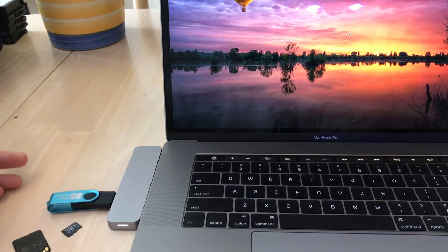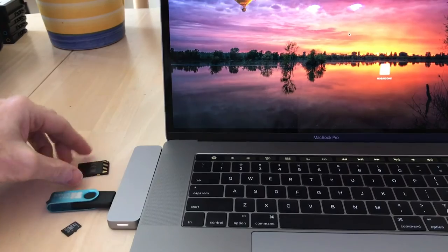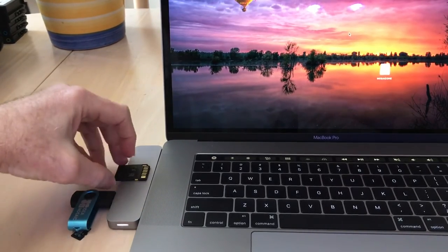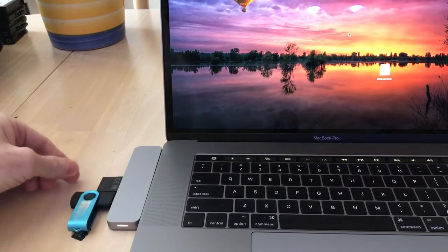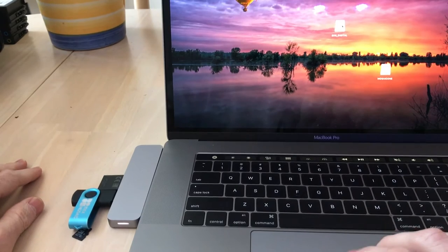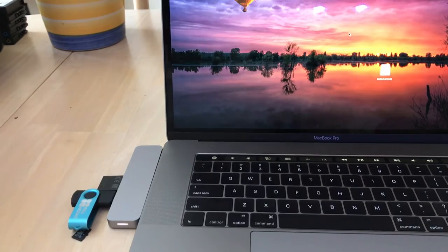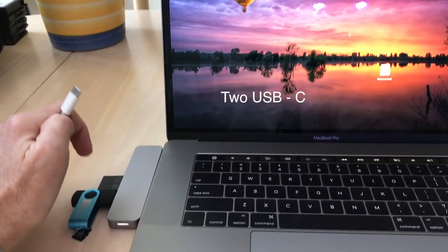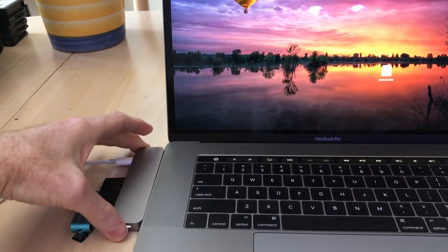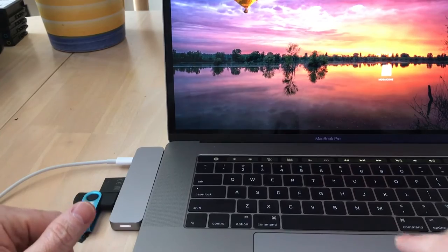I tried the other USB slot by itself — that one loaded. Then I put the SD card in on the bottom, and that loaded as well. Everything seems to be working fine. Then I plugged in my power cable and it showed charging in the upper corner.